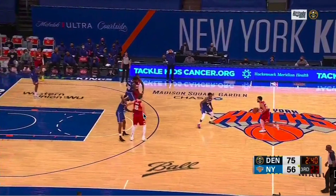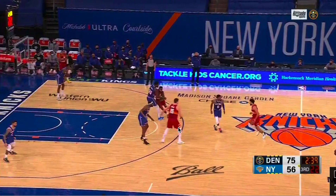The Horns set again — you heard me talk about this. Four: two guards in the corners and then two bigs up top. What I like is the step-up screen here from Jokić, or this up-top screen.